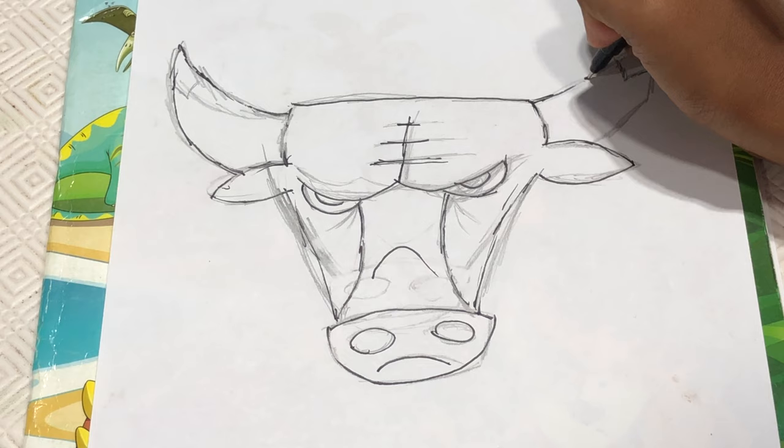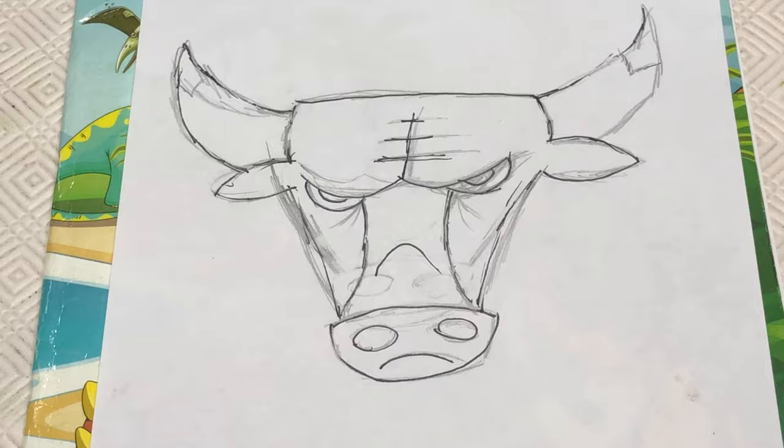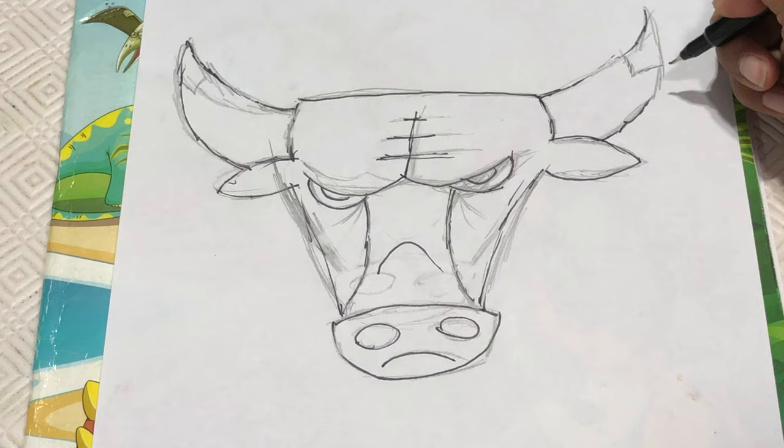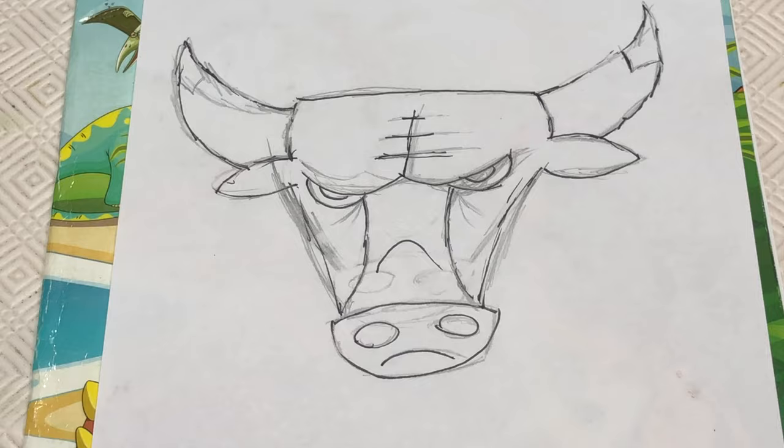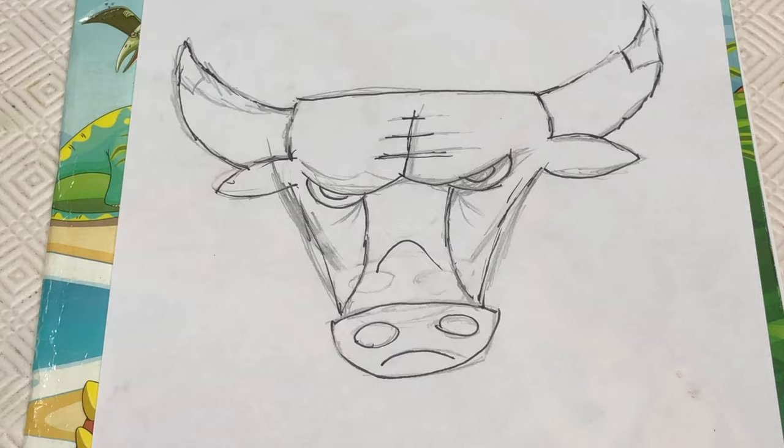And then from here we're going to make the same thing like that. And then from here too. And then inside those horns we're going to make a curve like this. And another curve going like this. And do the same thing with this horn.